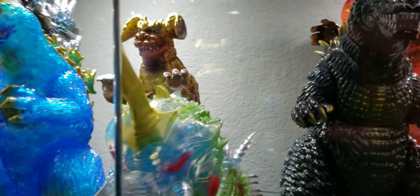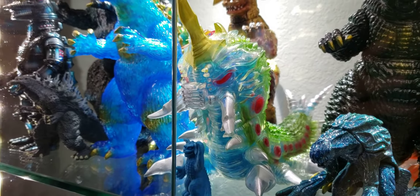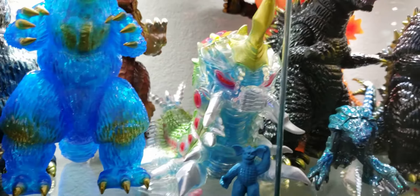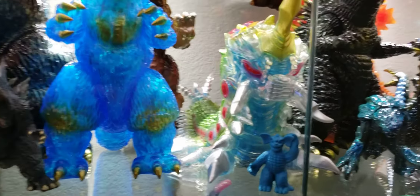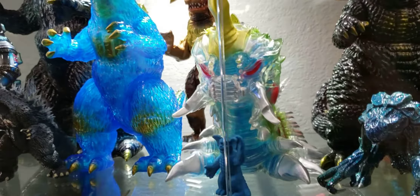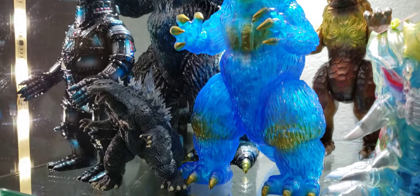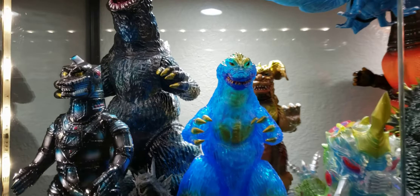Moving back down here — Marmot Battra. This is actually the Mike Johnson GFest exclusive Battra. If you look at it, it's a little different. It's actually filled with tinsel, which gave it a really nice look. I did the same thing with this Gigabrain King Goji — opened it up, filled it with tinsel, now it really pops. It looks really nice with that tinsel in it.